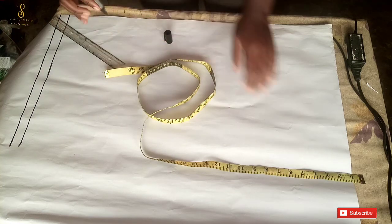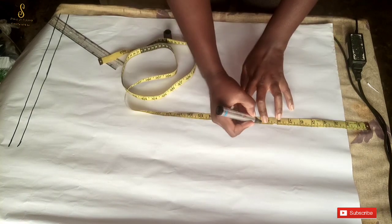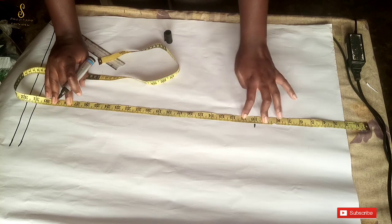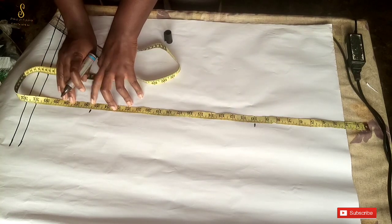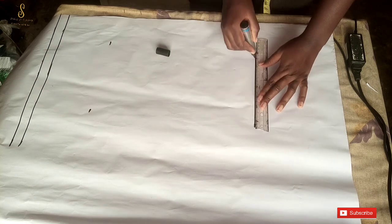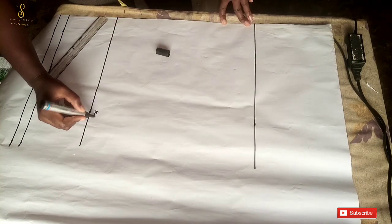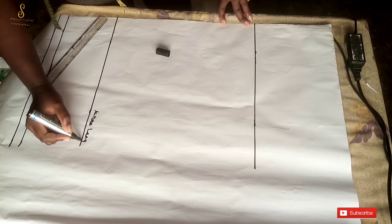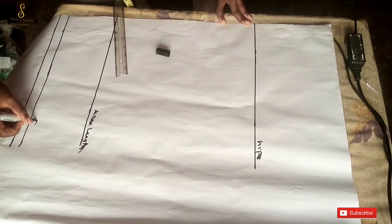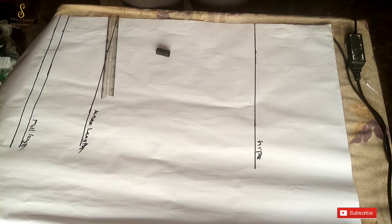I'll draw a straight line across the paper. From the waistline — which is the beginning of my pattern paper — I will mark out my hip line. My hip line is 10 inches. Then I'll mark out my knee length at 25.5 inches. After marking that out, I'll measure across the line and form a straight line. I'll label my lines: knee length, hip line, and full length.